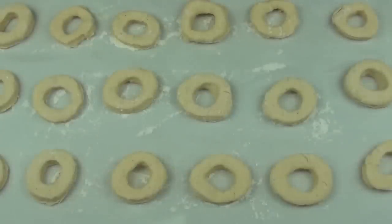Once we've got all our spud nuts made up, give them a quick spray over the top with some cooking spray oil. Cover them up with some more baking paper and let them sit until they double in size.